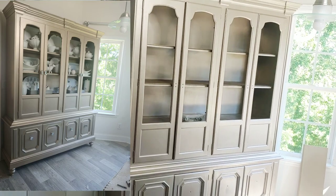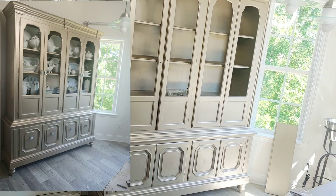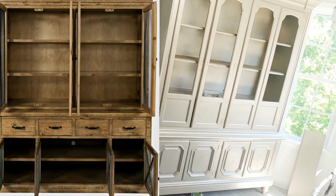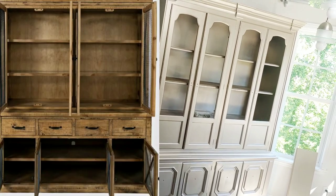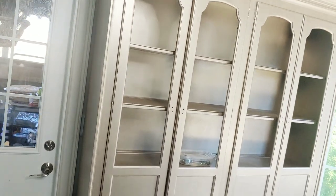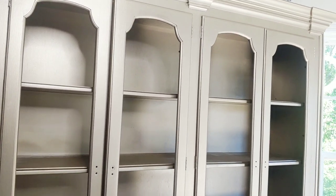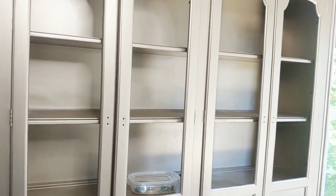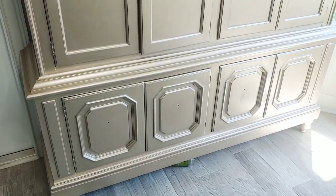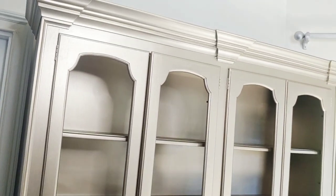Hey guys, this is V and welcome to the channel. In today's video I am going to show you how I style my china cabinet. As you guys know, I have painted this piece in a champagne gold. The door right next to it is my lovely outdoor kitchen, and this is how the piece is looking after being painted — it was a totally different color and I wanted to spruce it up.